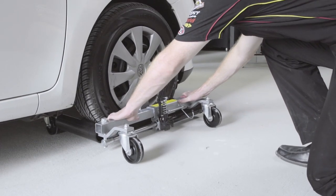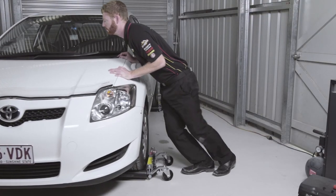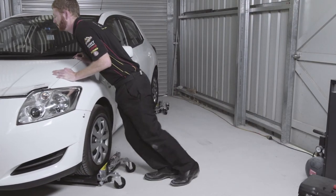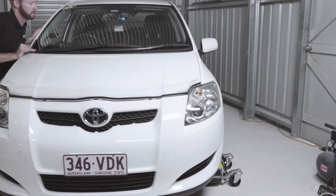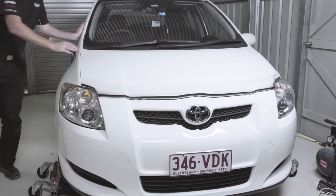By placing a jack under each wheel and simply pumping the foot pump, the vehicle will raise onto the four 360-degree swivel caster wheels, allowing you to easily maneuver your car into otherwise impossibly tight areas, or even spin the vehicle on the spot.